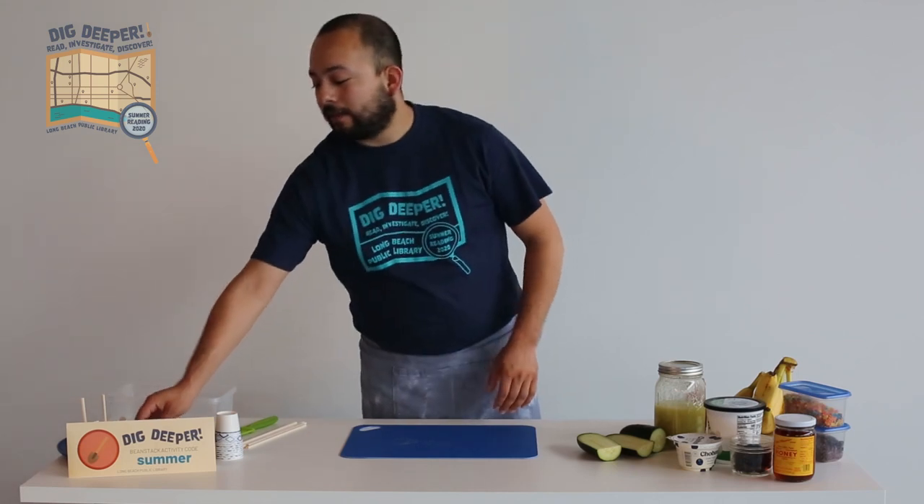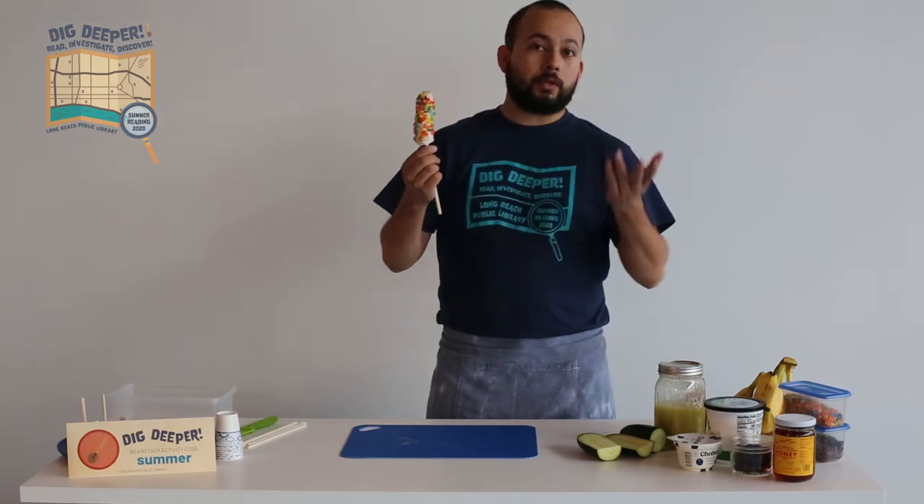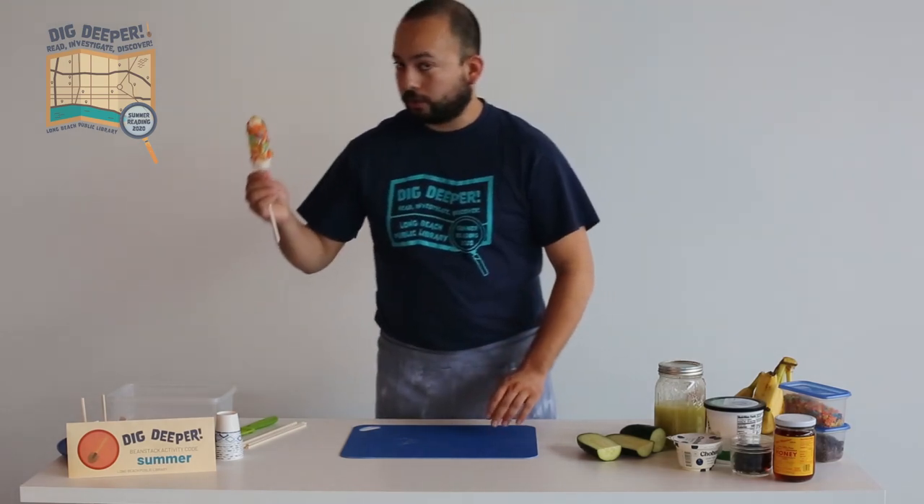The first thing I'm going to show you how to make is a frozen banana and cereal popsicle that ends up looking something like this. I use Fruity Pebbles but you can use whatever you've got on hand. So I'll show you how to make this first.